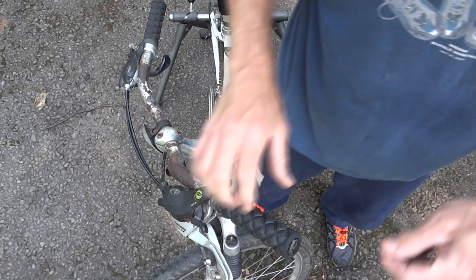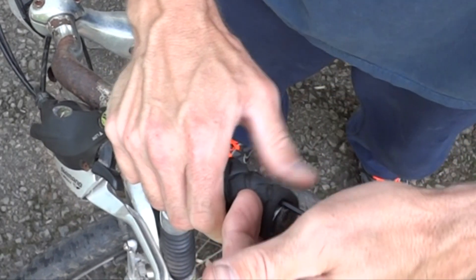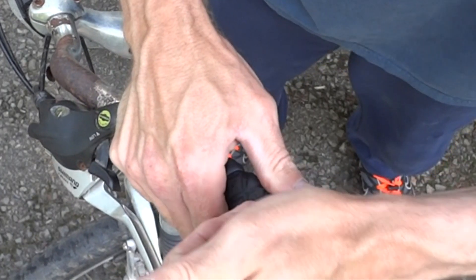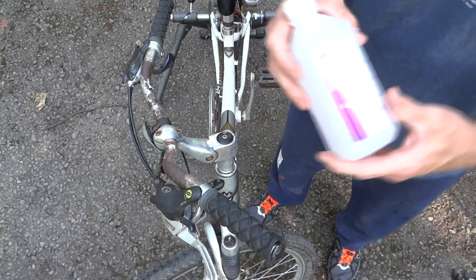First I got to get these grips off. Get an Allen wrench and just shove it in here. Get a small Allen wrench. Then get a little bit of rubbing alcohol.